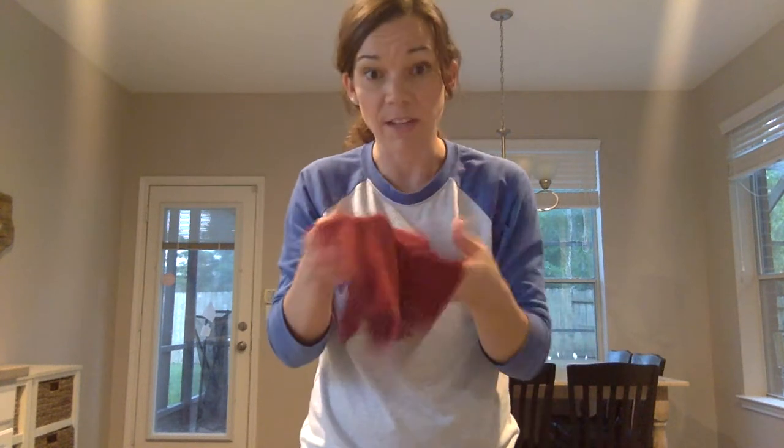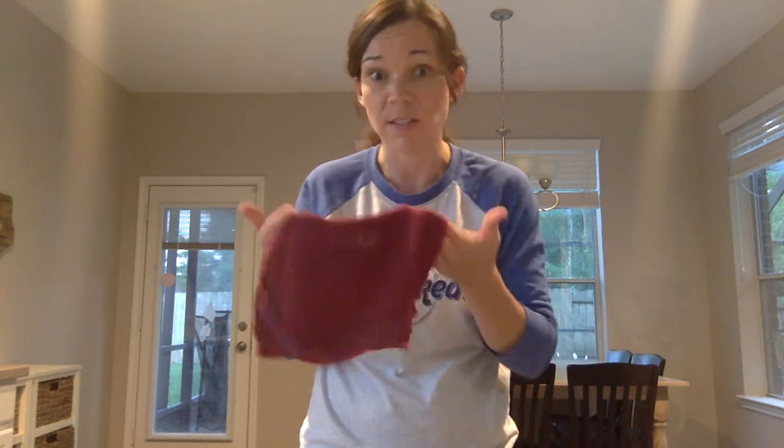Very absorbent, the kitchen cloth is one of my top favorites because I'm always in the kitchen preparing food, cleaning up after the kids, wiping down counters, tables, chairs, cabinets, high chairs — you name it. This is my paper towel replacement. I saved enough from paper towel in a single month to cover the cost of one of these, and I feel like I'm making a difference by cutting back on paper towel use.